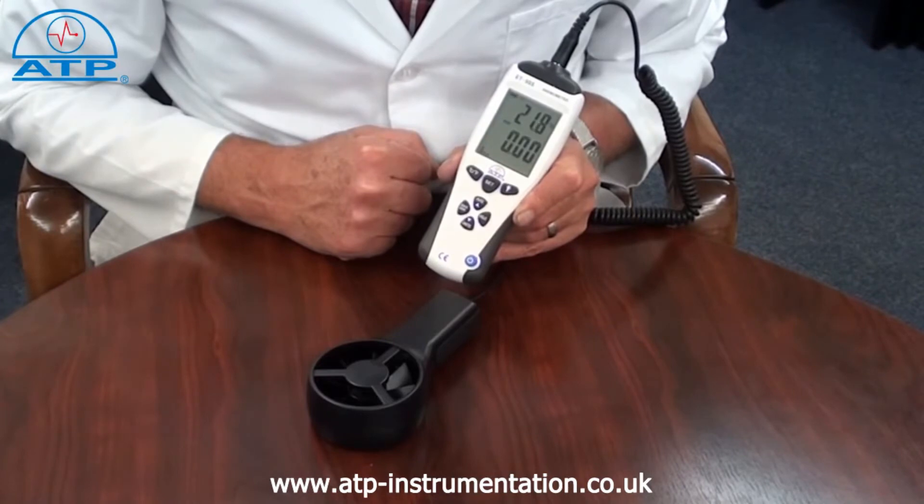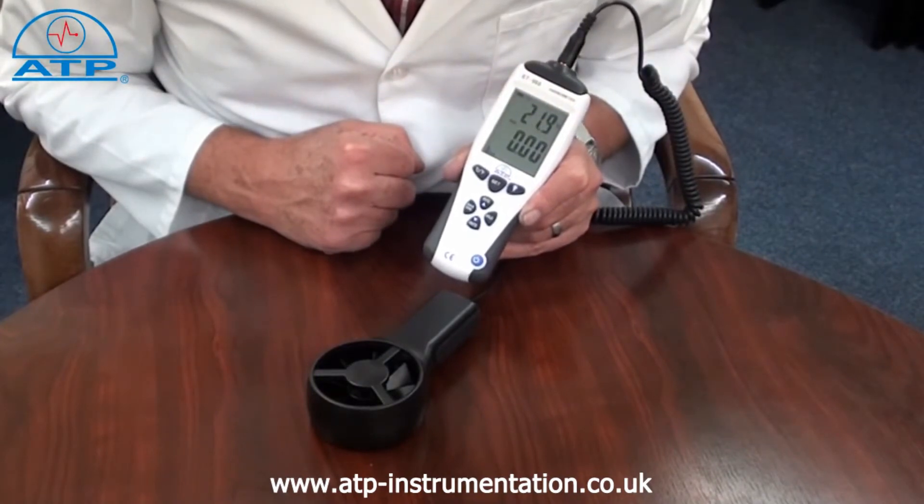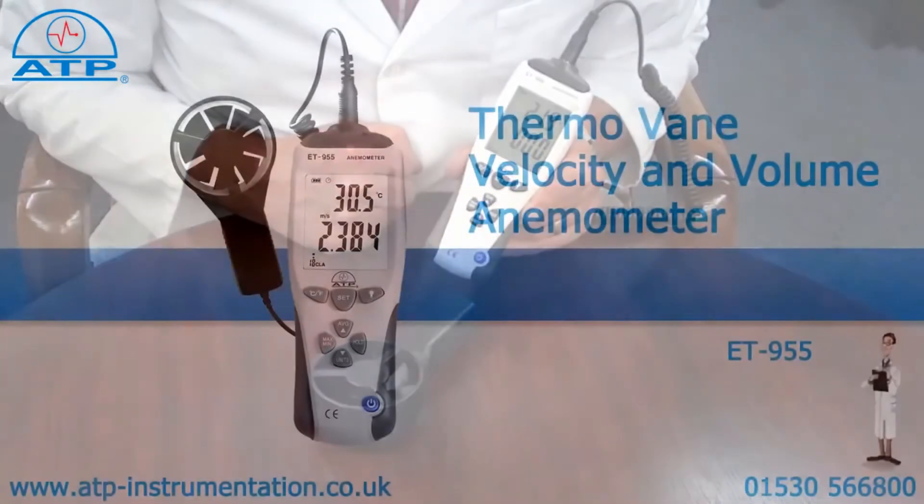The volume measurement range is cubic metres per minute or cubic feet per minute. The temperature range is from minus 30 degrees up to 60 degrees C. Temperature measurements can also be displayed in degrees F.